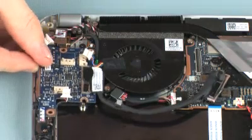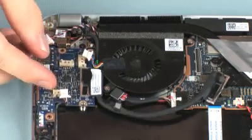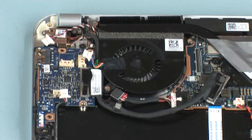Ensure that the front speaker, USB audio, fan, and rear speaker cables are free from being pinched between the USB audio board and top cover.